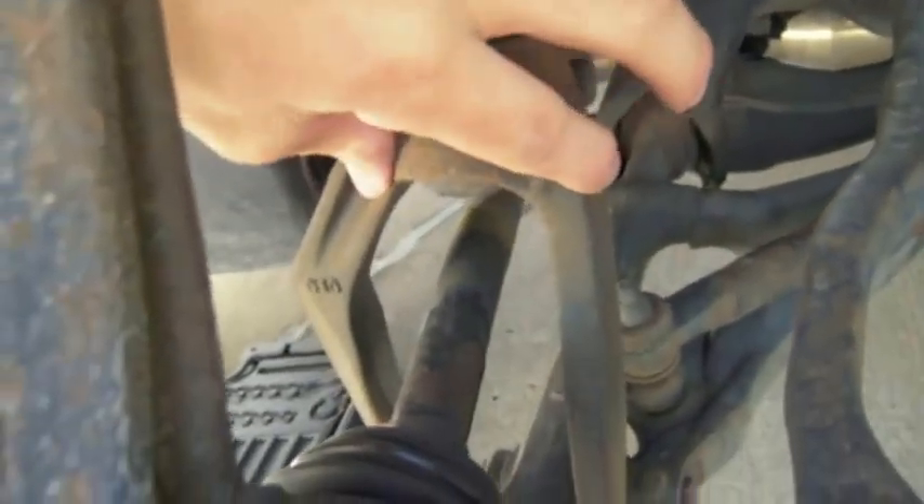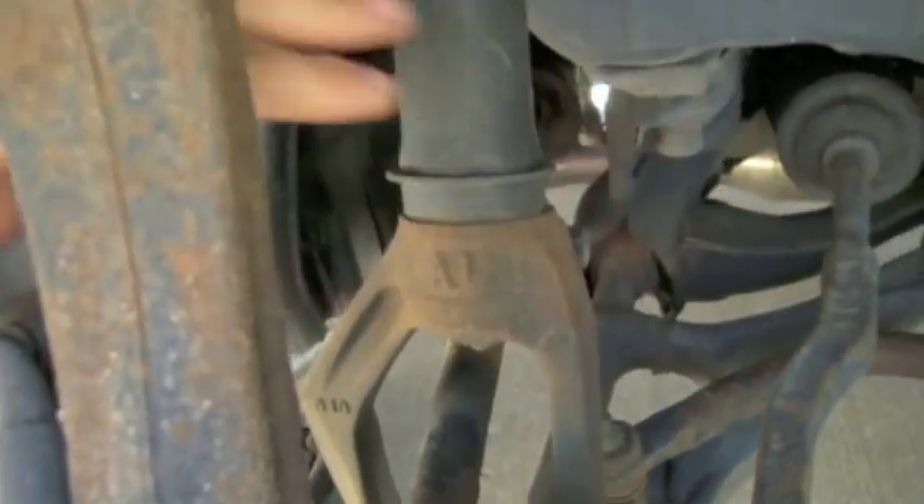I'm going to take the shock completely off this arm and we can put the Skunk2 one on. I'll show you what that looks like in a minute.